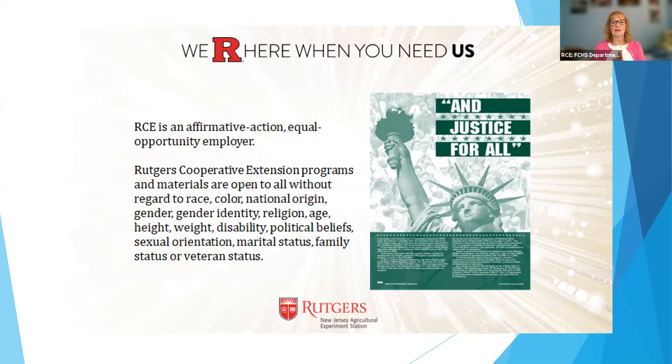Cooperative Extension is part of a network and the New Jersey Agricultural Experiment Station at the state level. We're part of this national network through the land grant universities, and both of those things enable us to present programs across counties, across the region, and share resources. The presentation tonight was based on one out of the University of Georgia, and they also house what we call the National Home Food Preservation Center, with lots of resources we'll talk about later.